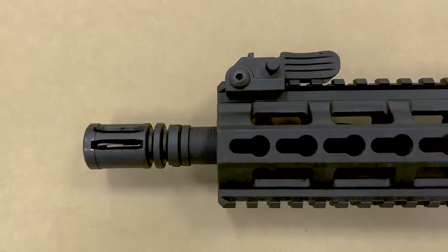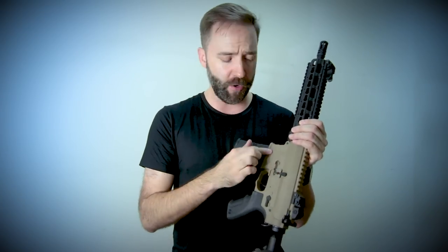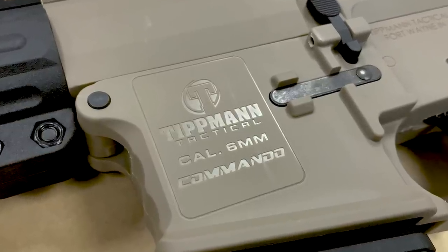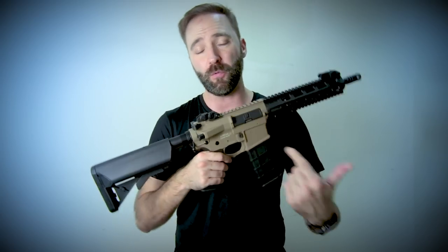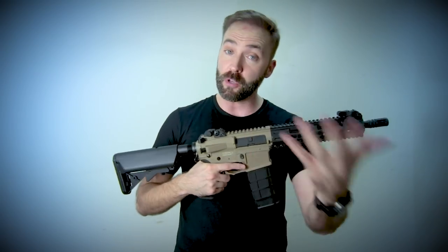Rounding out the externals: the flash hider on this European version is black-tipped — US versions get an orange tip. It is 14mm counterclockwise, but be mindful: we are talking about a polymer barrel and a polymer flash hider. Because it's polymer to polymer and it's going to be glued in, chances are you're not going to be able to remove it the way you could with a metal barrel. So just keep that in mind. As for markings, it is a Tippmann Tactical — this is their Commando line. The body has a nice embossed logo that contrasts the matte finish. Markings include Tippmann Tactical, Fort Wayne Indiana, the required safety warning, serial number, and GI Sports six-millimeter Commando. This is the German version, so markings will differ from US or UK versions.